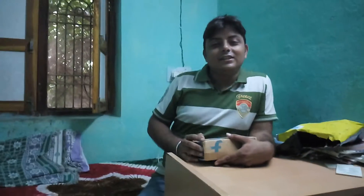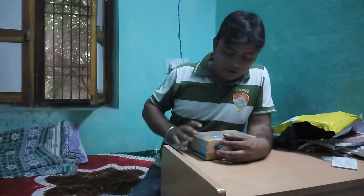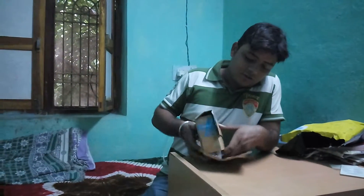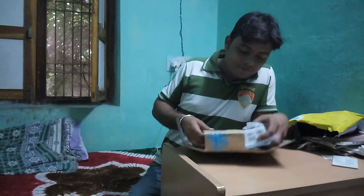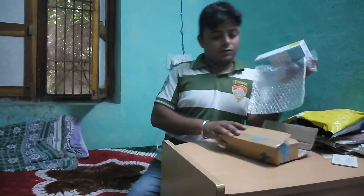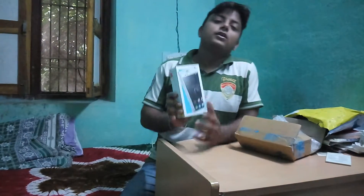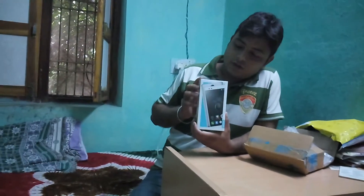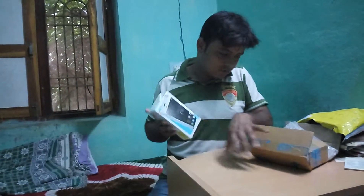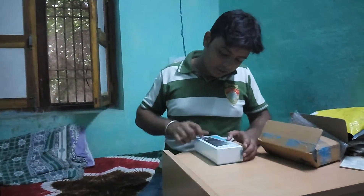Hey guys, this is Jayprakash and I am going to open my latest new phone. This is the phone which I got right now — let me open it and see what we get inside.